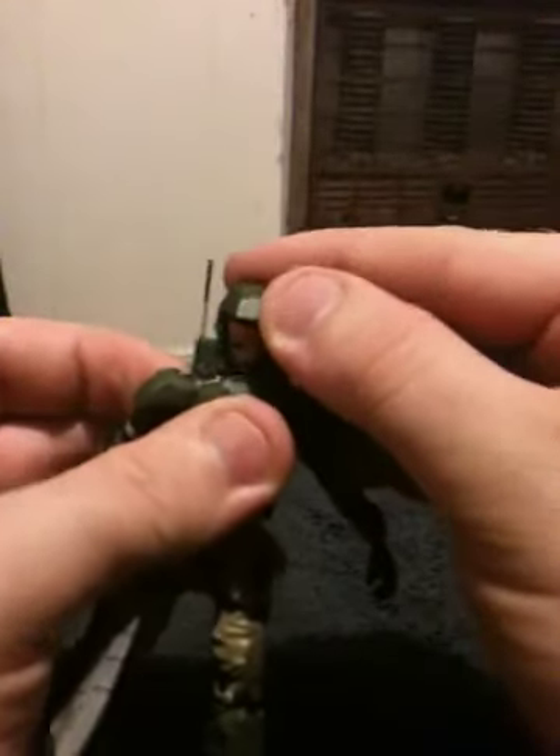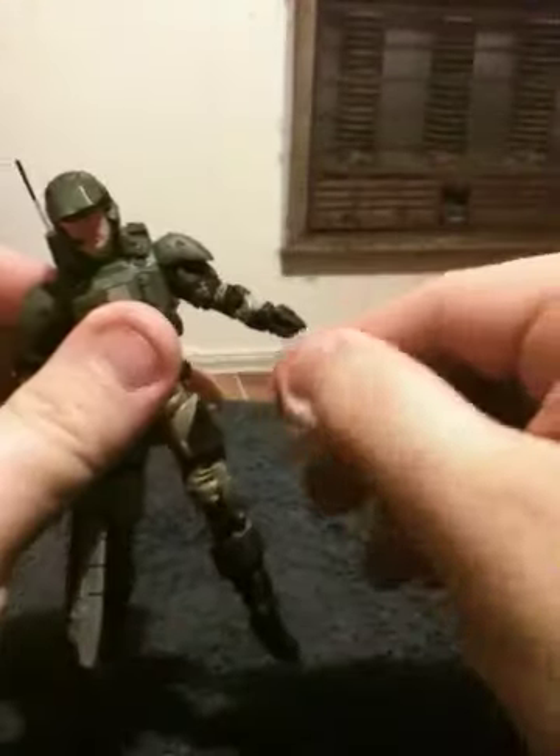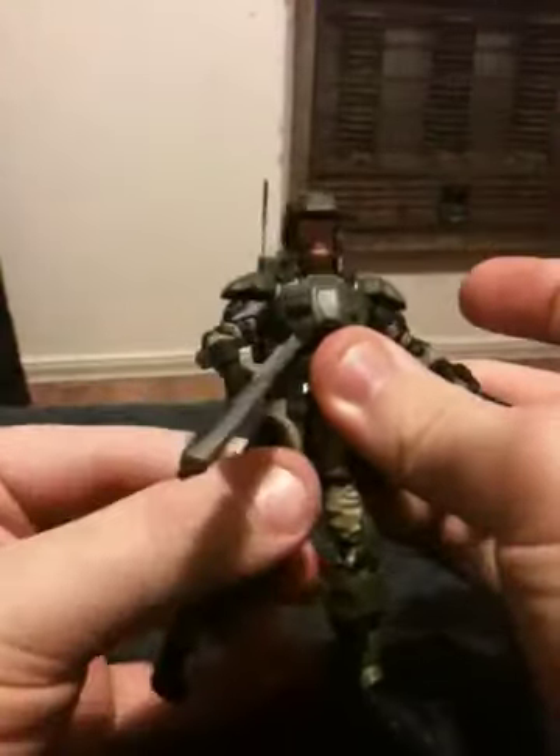He's got okay articulation. The head does go left and right, and a little bit of back and forth. His arms do rotate a little bit at the shoulder, he bends at the elbow, and his wrist does fully rotate. He has similar articulation in his right arm. His leg can rotate right at the hip, he bends at the knee, and rotates a little bit at the knee. He's got a little bit of foot movement, and that's really about it.